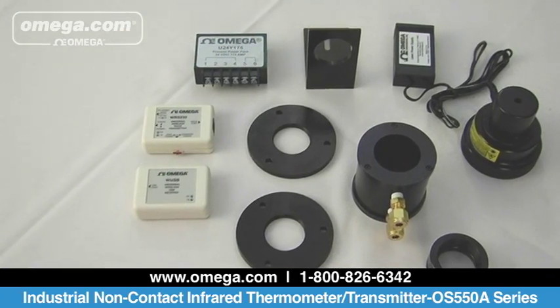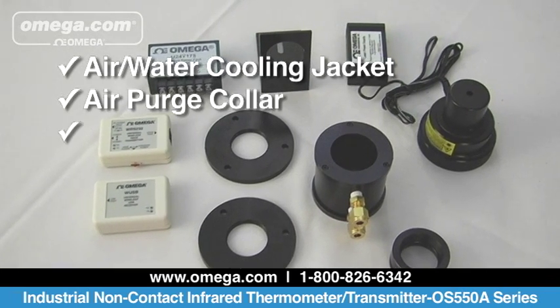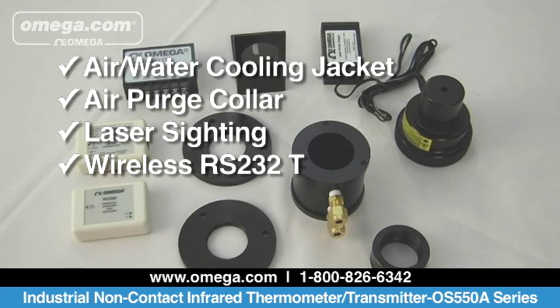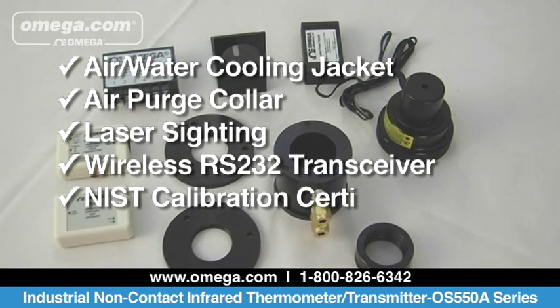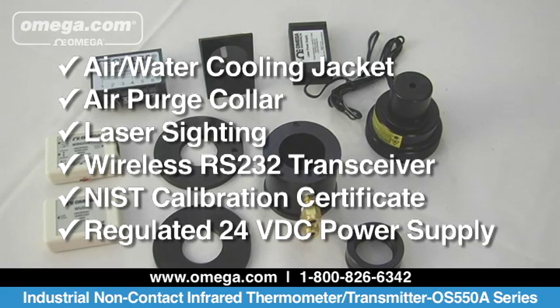Many accessories are offered including air water cooling jacket, air purge collar, laser sighting, wireless RS-232 transceiver, NIST calibration certificate, and regulated 24 volt DC power supply.